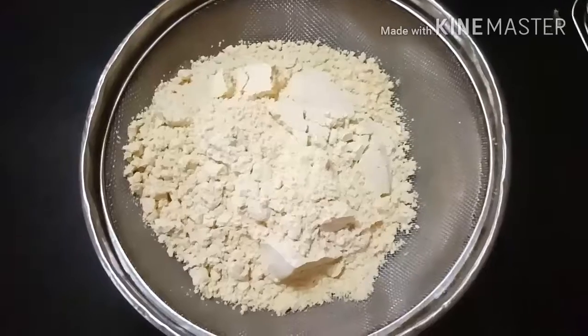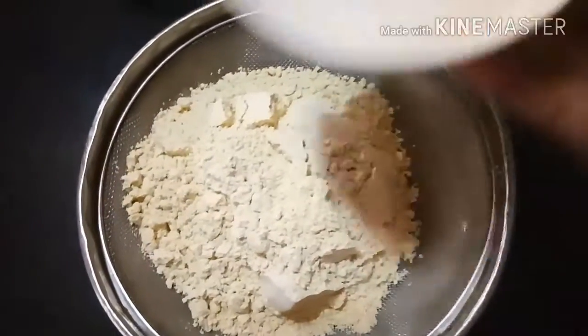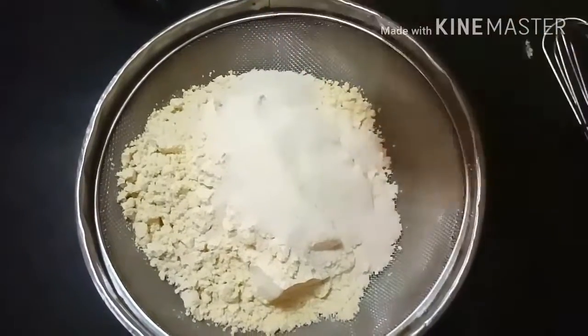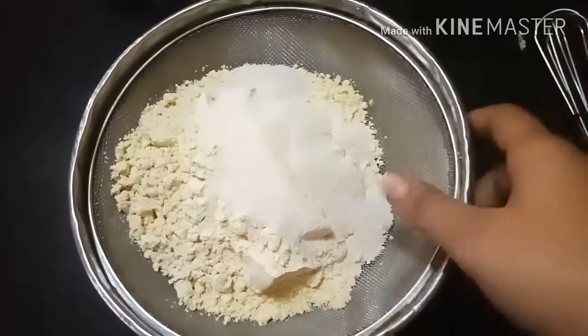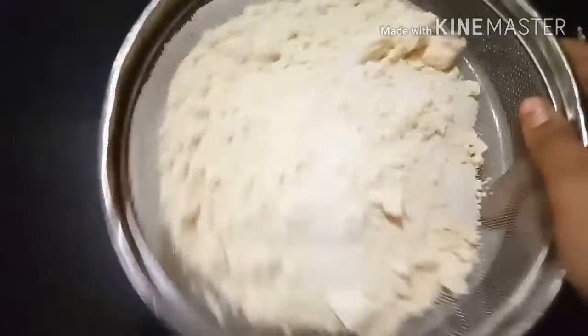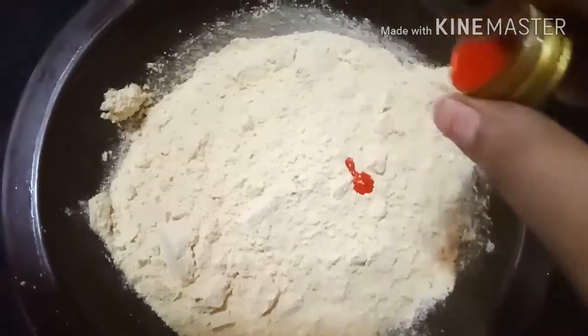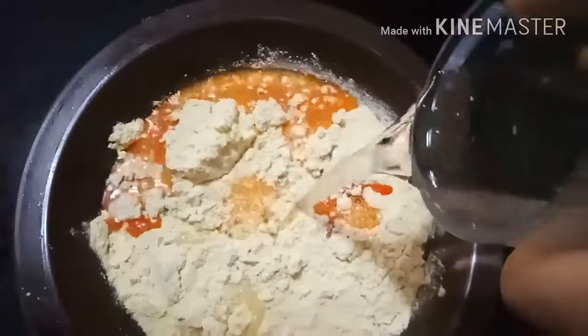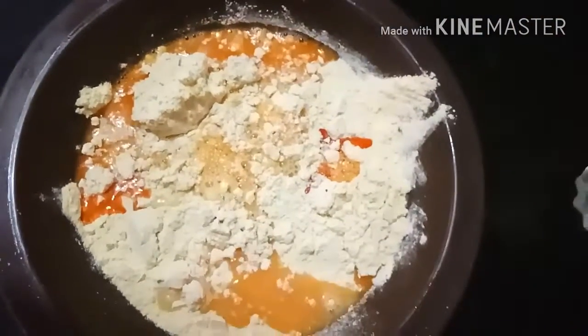In a bowl, add 1.5 cups of chickpea flour or besan and add 1/4 cup of rava. Mix well and sieve them so that lumps are not formed. Add 2-3 drops of orange color and 1 cup of water and make a smooth batter.